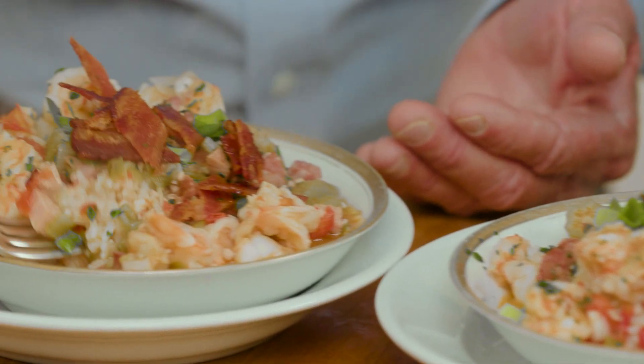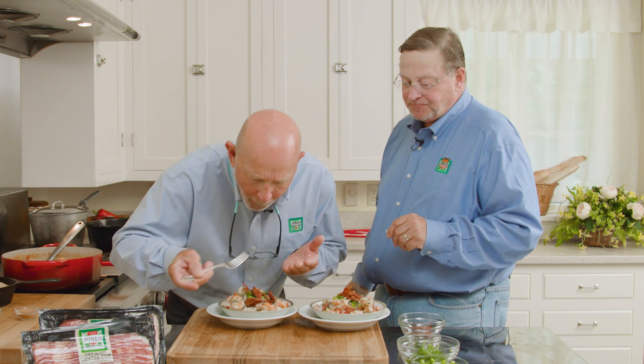Let's get in and try yourself a shrimp. I feel like I'm in Louisiana right now. That's so good. That is delicious. That is so good. Outstanding.